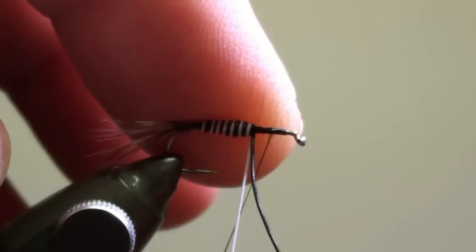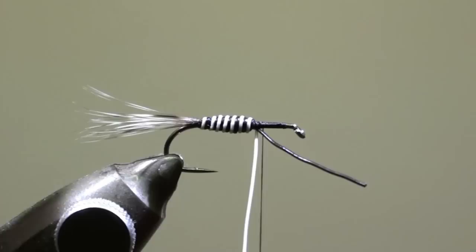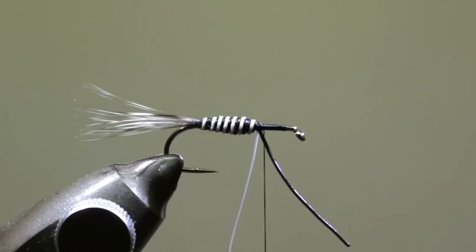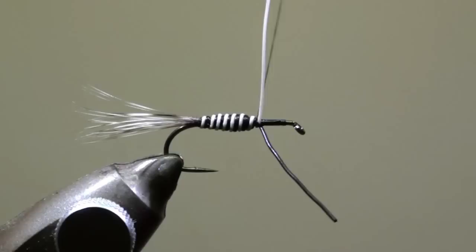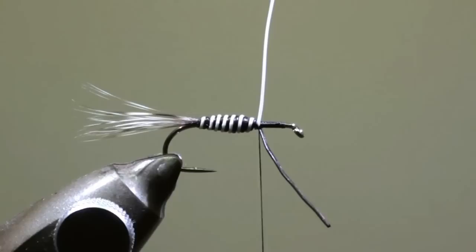Tie off the moose hair with several turns of tying thread. Cut off the excess of moose hair.